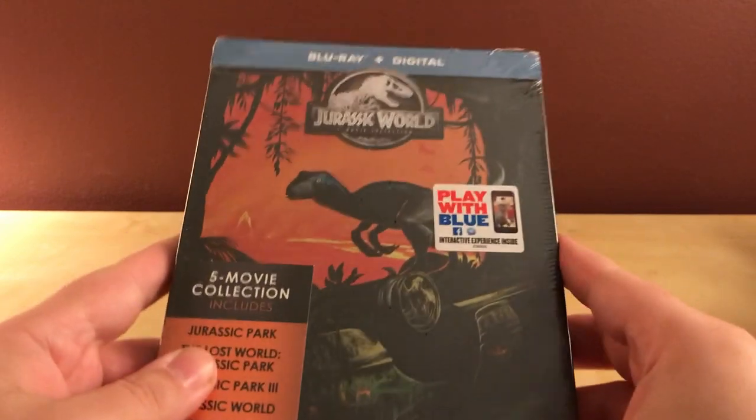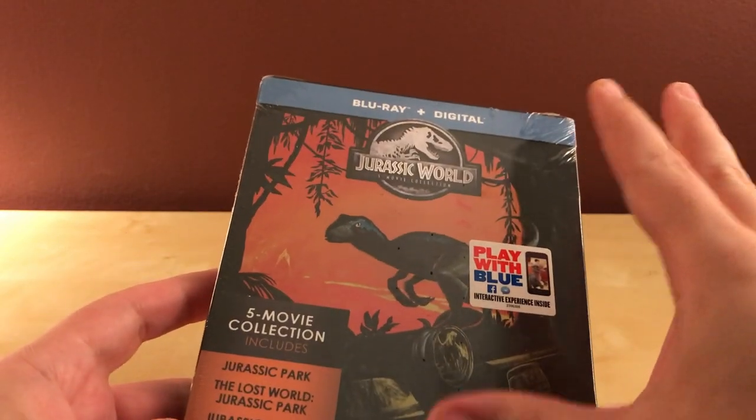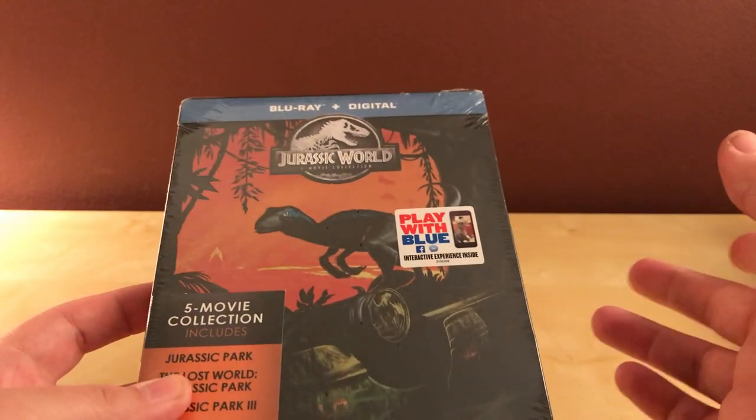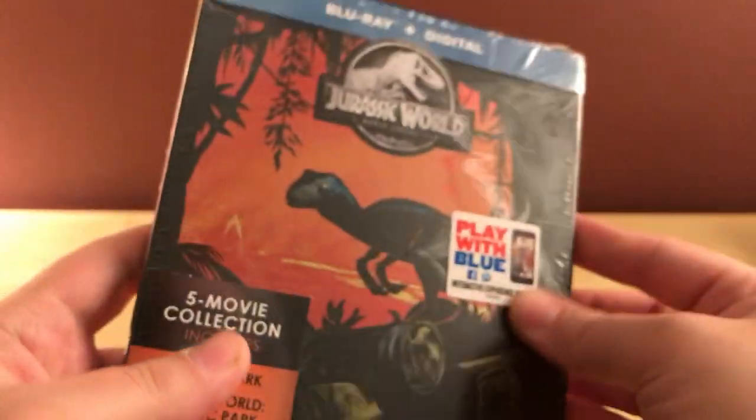When I bought this from eBay and received it in the mail, it came in a — it was not a bubble mailer. It was just a simple plastic envelope-type deal with no padding at all. So I've scoured over this and tried to see if I could see any visible dents, and I don't see anything visible, so maybe I got really lucky.